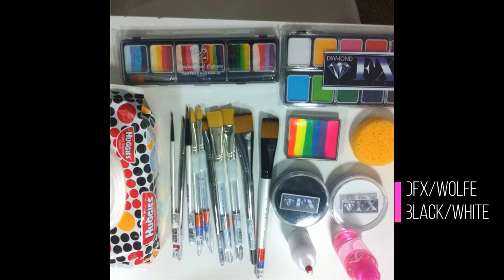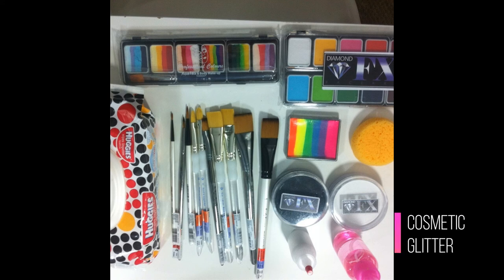Wolf Diamond FX Black and White — I prefer Diamond FX, that's the best brand that I have. It gets the least gooey out of any of the whites that I've used and it has really good pigment. And then your glitter — I use cosmetic glitter only because it's safe around the eyes. I only use pretty much white, so just getting white will do you fine.